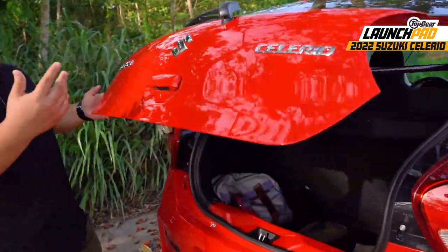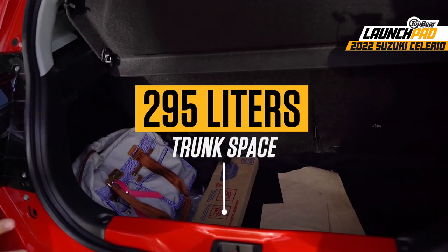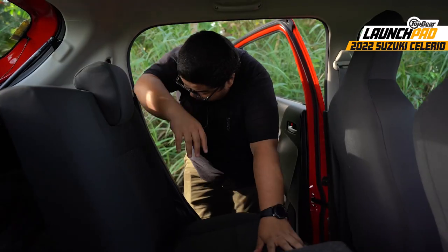Boot space is pretty generous here too. Suzuki says you've got 295 liters to work with here. But you can take this cover out and fold down the rear seats to open up even more space.